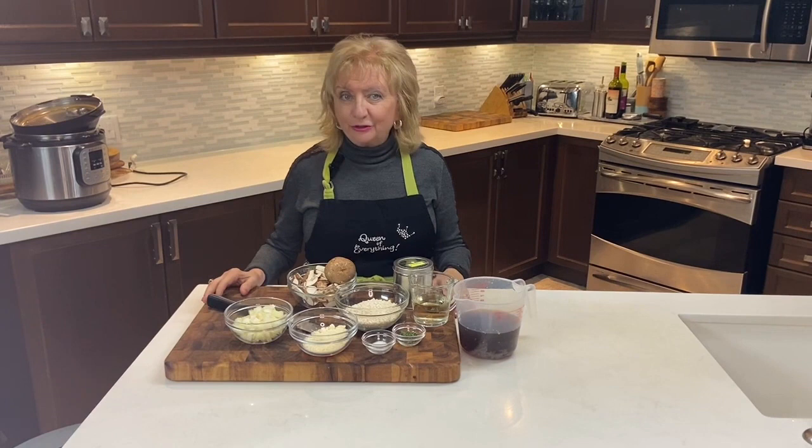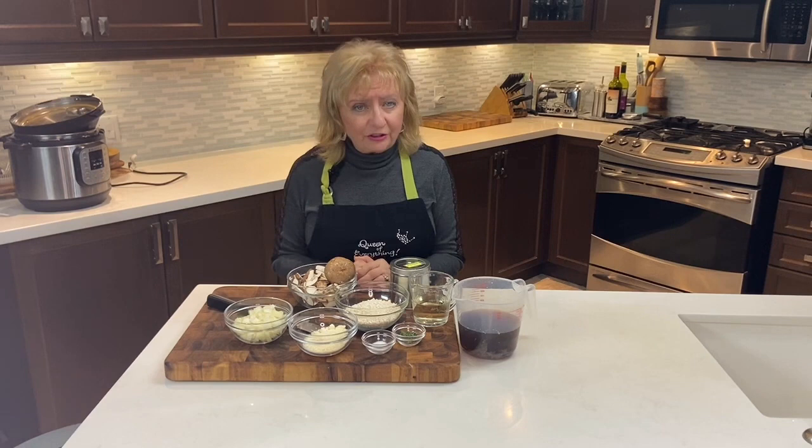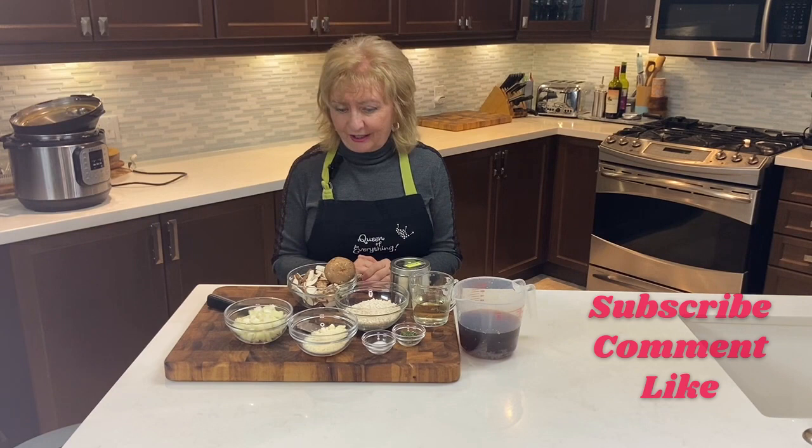Hi, I'm Stella V. Come cook with me today — we're going to be doing risotto. Risotto can be an intimidating word, but I'm going to show you how, with just a few simple ingredients and your Instant Pot, we're going to make a restaurant-quality meal in just 20 minutes.